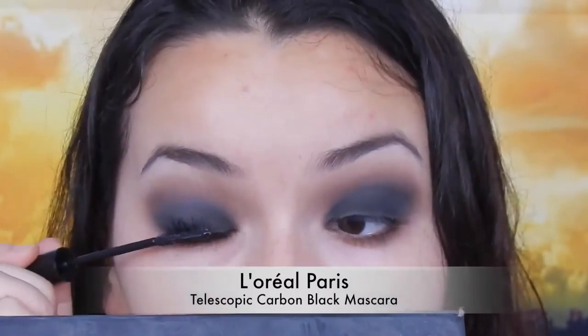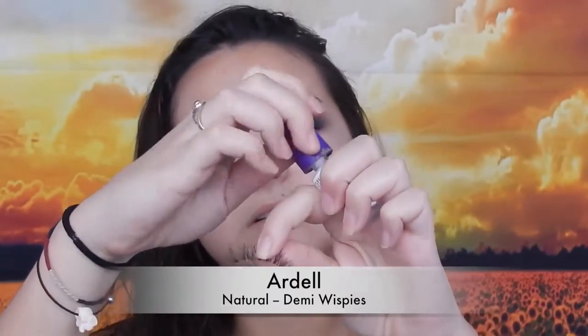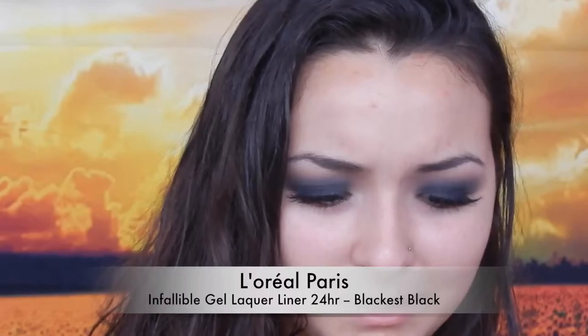I'm using lashes from Ardell with the Case lash adhesive — putting a thin strip of glue on the lash band. Then I'm going to go over the lash band with some eyeliner. Now that the eyes are partially done, I'll come back later to do the under eyes.